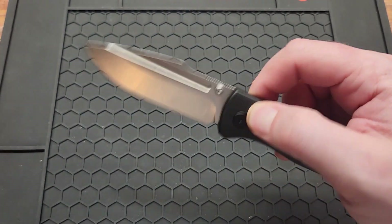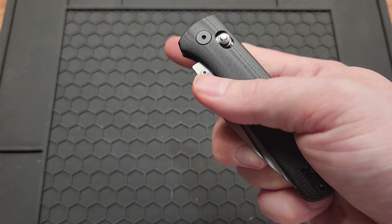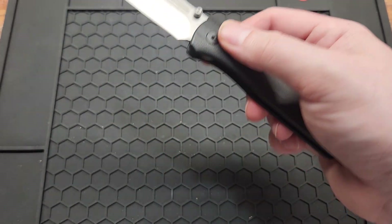You can reverse flick it. If you're way down far on the knife you can reverse flick off the floor, but you really have to be at the very tip — it's not very comfortable.